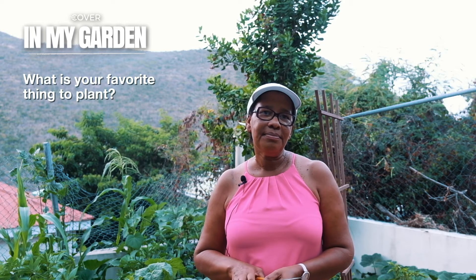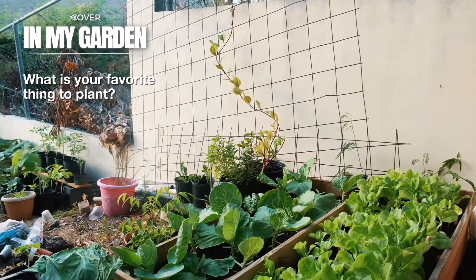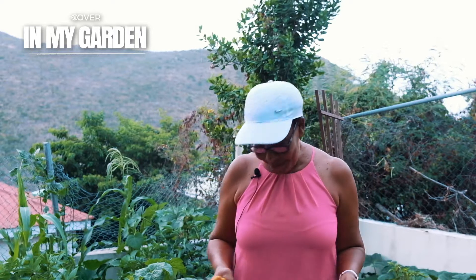What is your favorite thing to plant? Lettuce, because it grows fast — in two to three weeks.